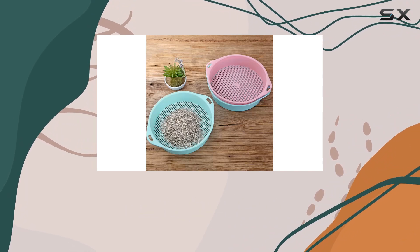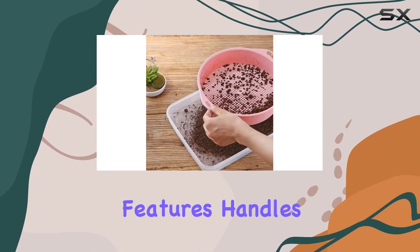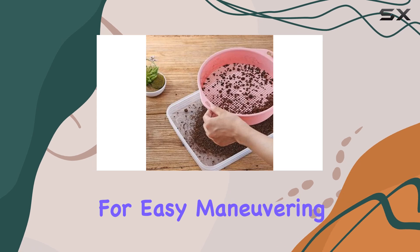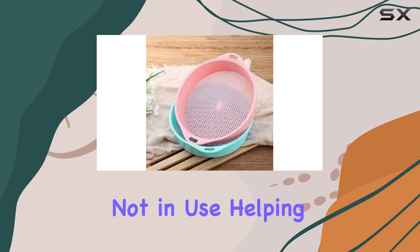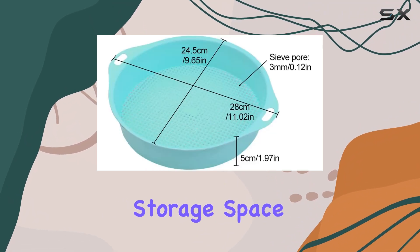The sieve is lightweight yet strong, and features handles on both sides for easy maneuvering. These handles also allow for convenient hanging storage when the sieve is not in use, helping you save valuable storage space.